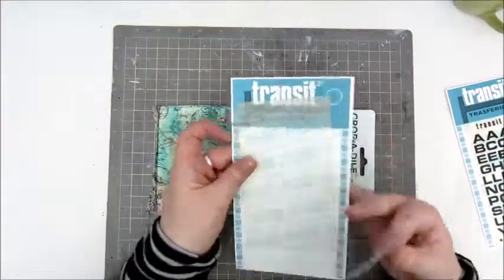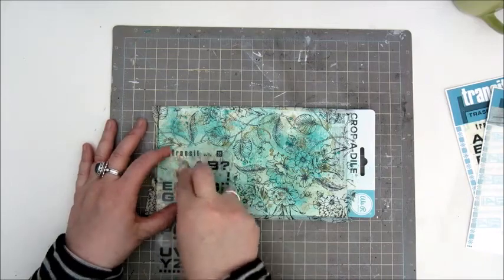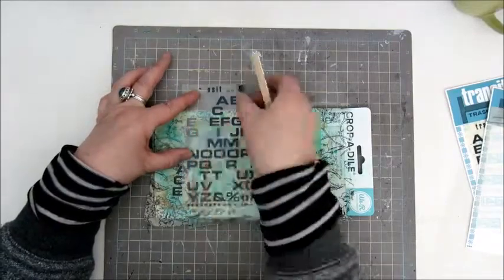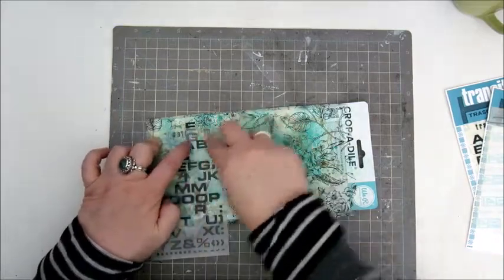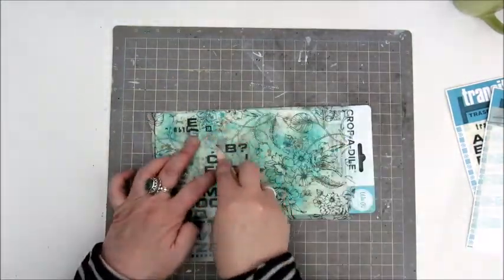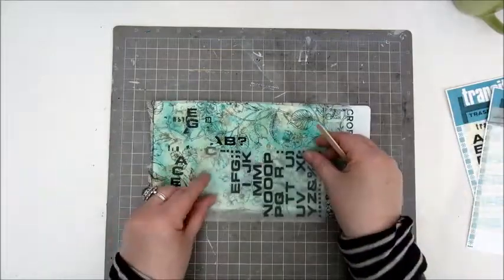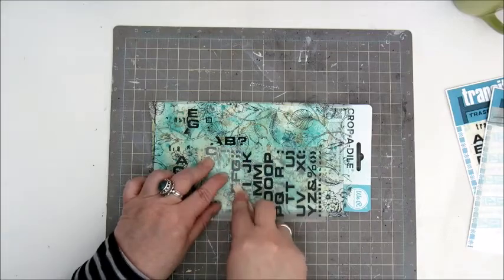The next step is adding some rub-ons and these are rub-ons I've had for ages. They are really really old — they could be about 15 years old or something like that. I've had them for quite a while so I want to use them up. Just randomly adding some letters horizontally and also in a vertical line.